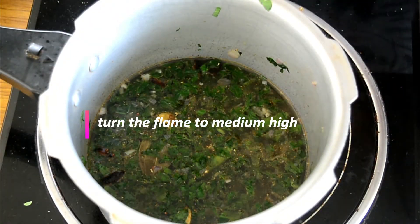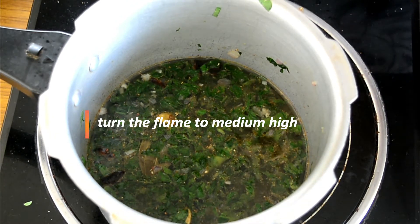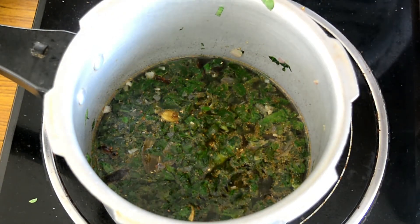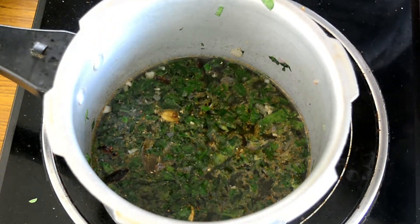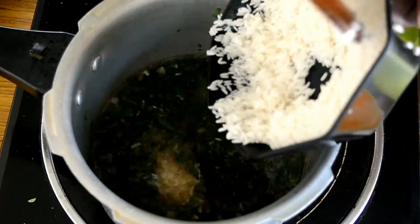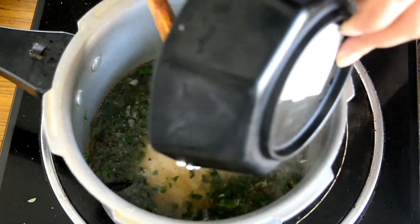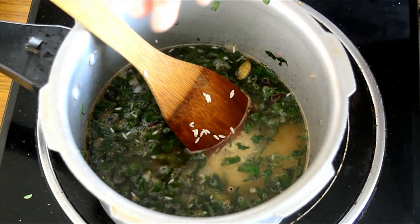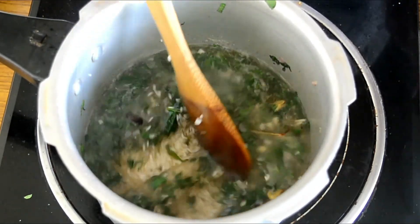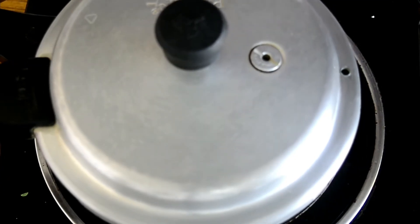Now we'll let the water boil. As soon as it gets to a single boil, we'll add in the rice. You can see it's slowly started boiling, so now I'll add in the rice. Give it a nice stir and close the cooker lid.